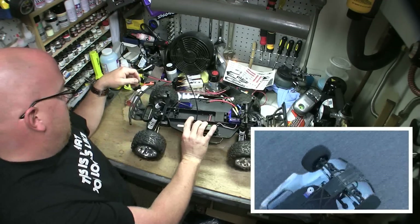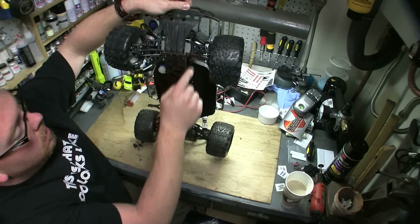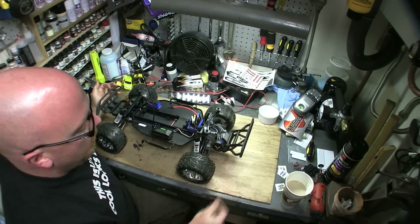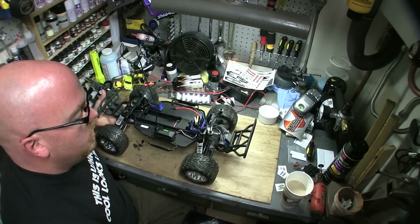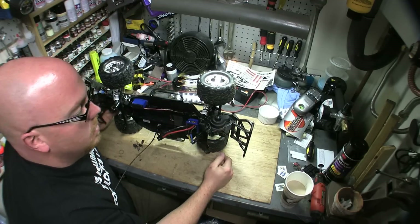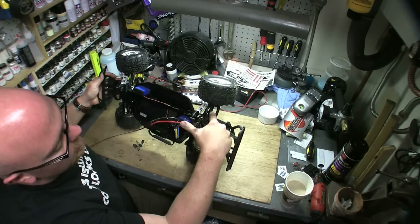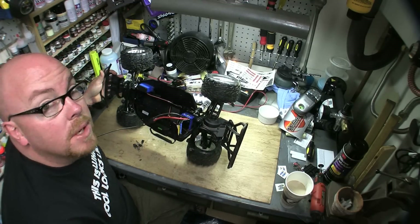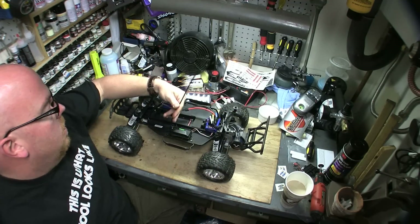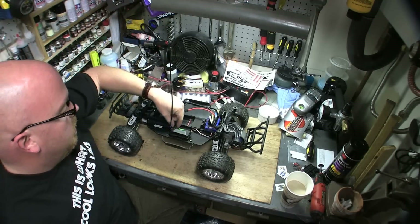RPM arms front and back. I'm running the 28/83 gear set in there — I'm probably going to put the stock 23 pinion in because it's almost too much. I did have some MIP CVDs in the back but they broke in about 15 minutes, as you may have seen in my other video.